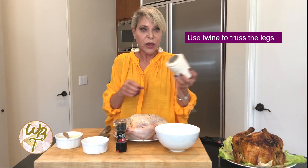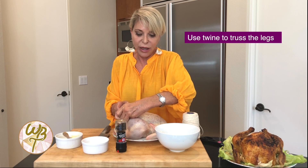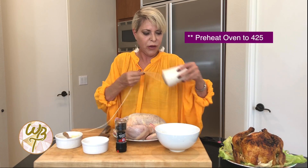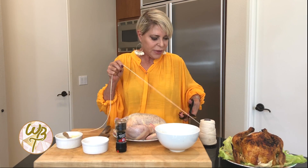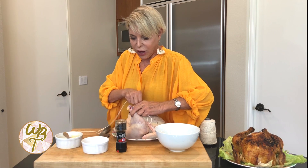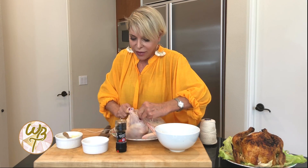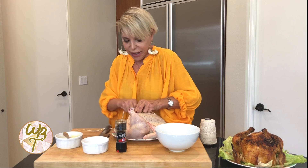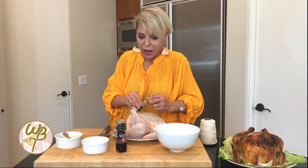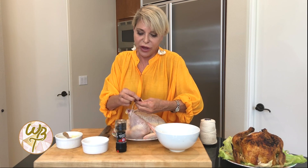Then we're just going to take some twine and we're going to, what we call, truss up the legs — which means I'm just going to bring these legs up and tie them together like this, and it'll keep the center of the bird nice and juicy. Preheat your oven at 425. I'm going to take a fairly long piece of twine and go around one leg, then pick up the other and go round and round. If you have someone to help you, that would be nice, because getting these guys nice and tight by yourself is a little challenging. Then I'm just going to tie it in a knot — it won't catch on fire and burn. You're just going to cut it off when you take it off the bird.